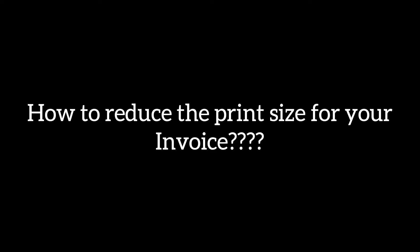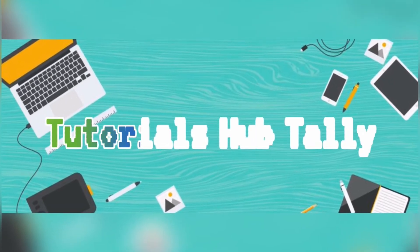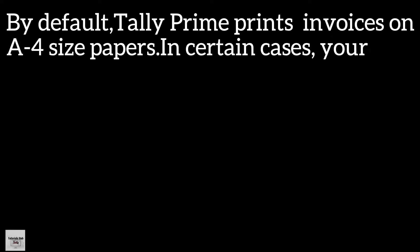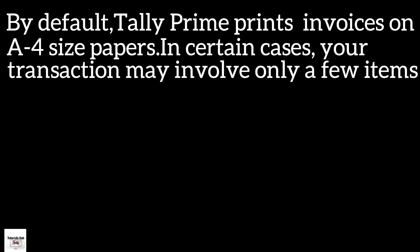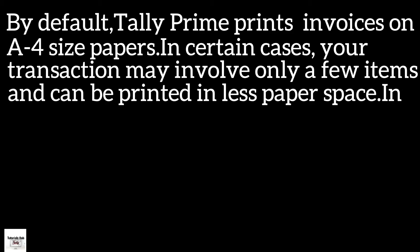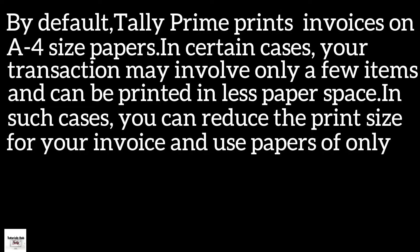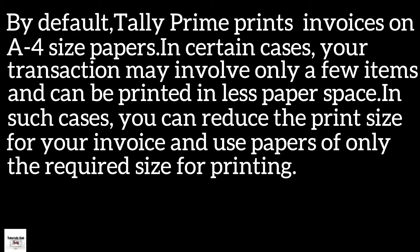How to reduce the print size for your invoice. By default, Tally Prime prints invoices on A4 size papers. In certain cases, your transaction may involve only a few items and can be printed in less paper space. In such cases, you can reduce the print size for your invoice and use papers of only the required size for printing.